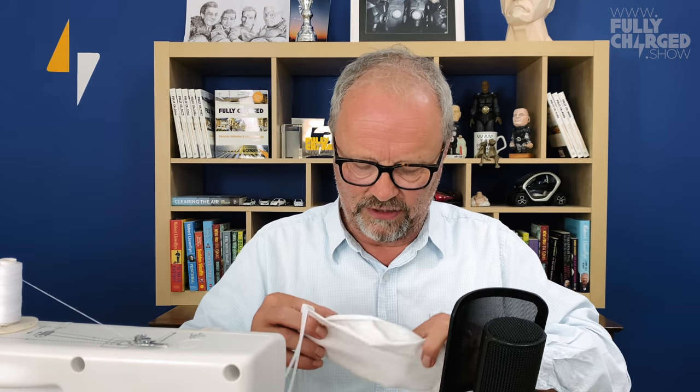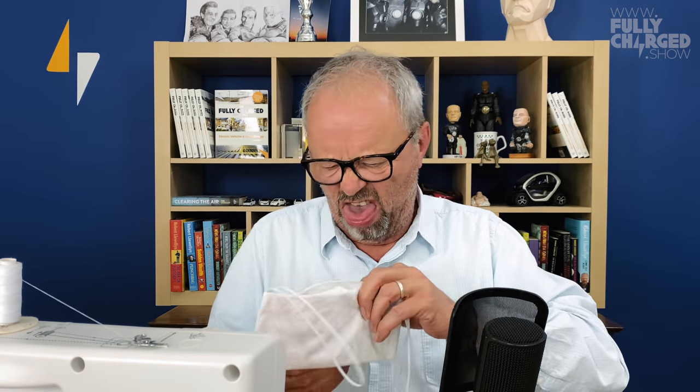This more recent one is based on a design my sister developed. Essentially that goes there, hooks under your chin, and then hooks with the elastic round your ears — same thing. It'll look like that and be really comfortable.